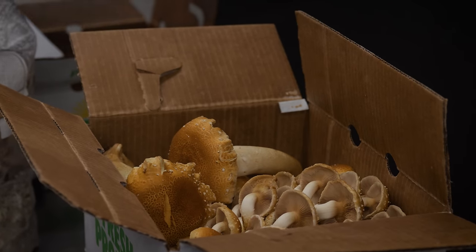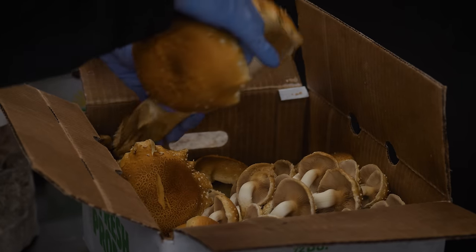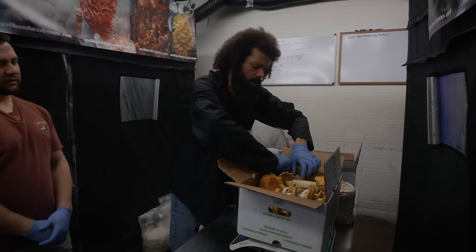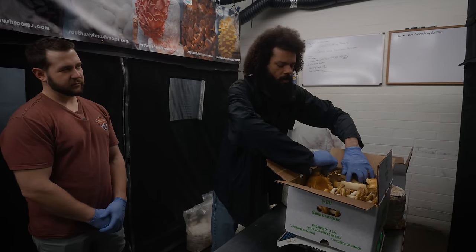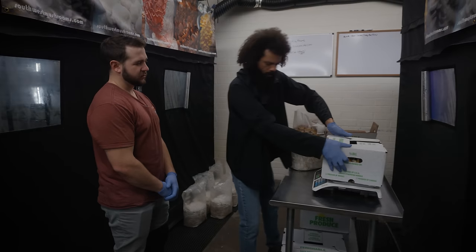Can you fit five pounds of oysters in these boxes pretty easy? These ones are meant for three and a half pounds of oysters. And they can do five pounds of basically everything else - shiitake, lion's mane. You can do like six pounds of shiitake in these pretty easily.